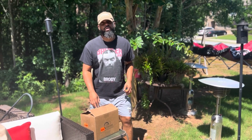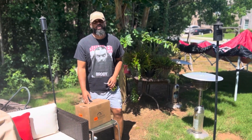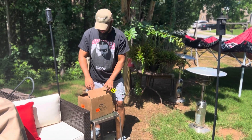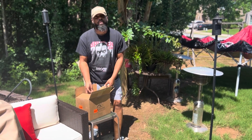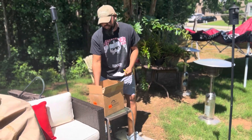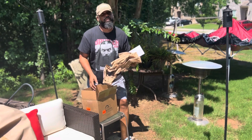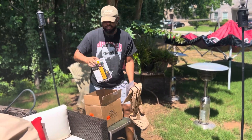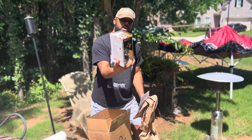All right, got a brand new Trophy Ridge React one pin digital sight — gonna unbox it, already opened it up. Just a reminder, I'm not affiliated with Lancaster, Trophy Ridge, or anybody. This is just an independent review of stuff that I like to use.